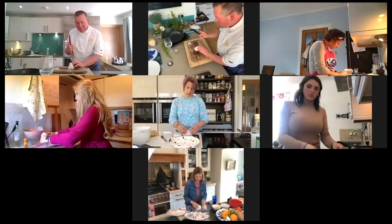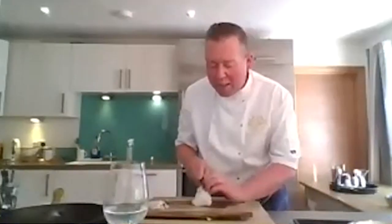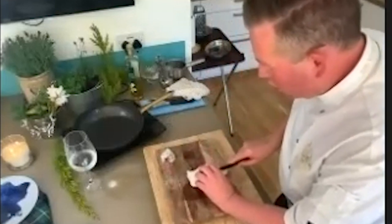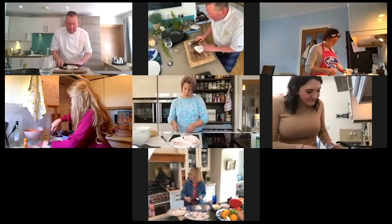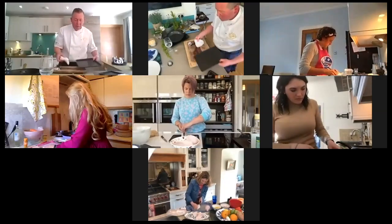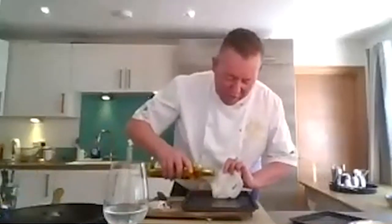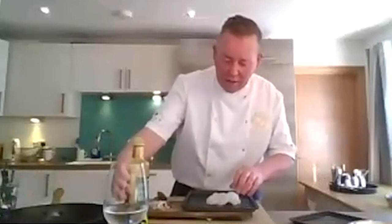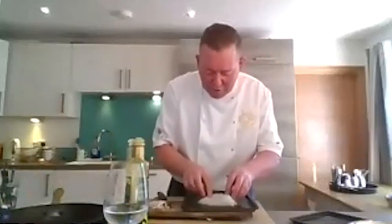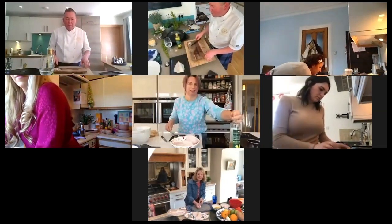I'm going to use the knife - this is probably the most technical part of the dish. I'm going to make an incision halfway through the cod - it's going to open up like a butterfly. I'll put that straight onto the tray and just add a little drizzle of the lovely Macintosh Glendevely oil from just up the road. And that is the fish prep done.